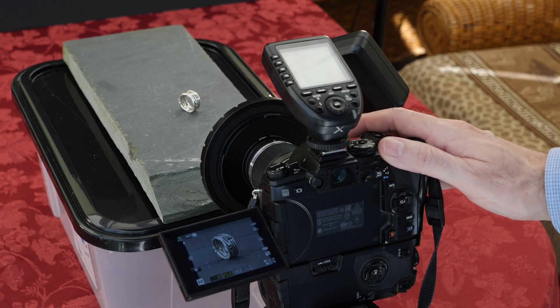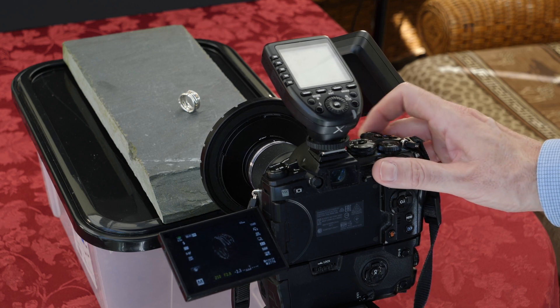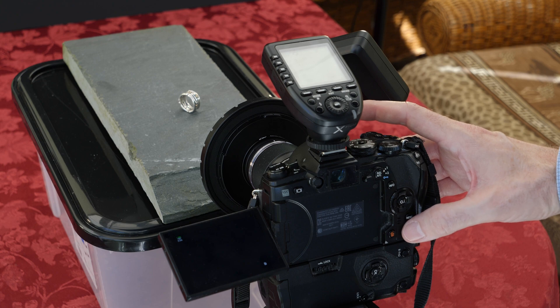Dialing in the correct exposure, which is a hundredth and twenty-fifth of a second to stop any ambient light effect in the photograph, and an aperture of f8. I'll just review the photograph on the screen.